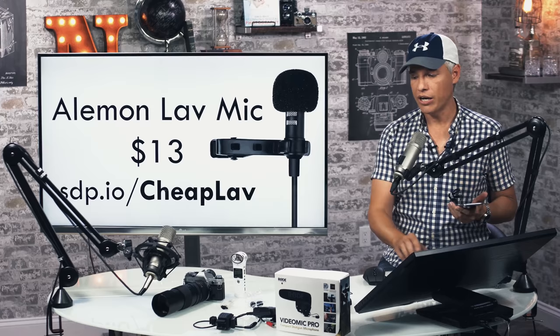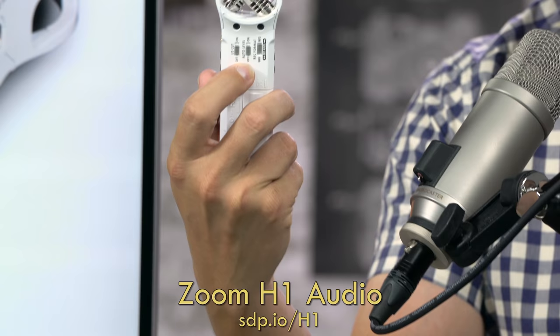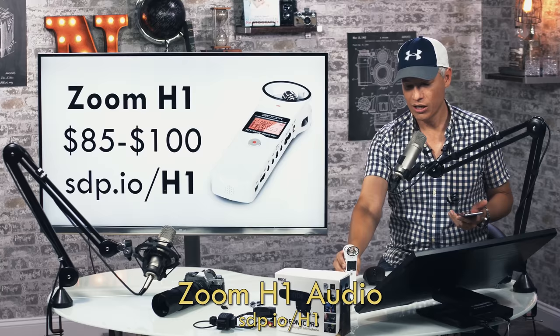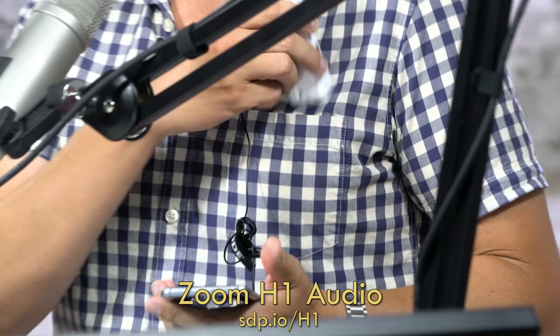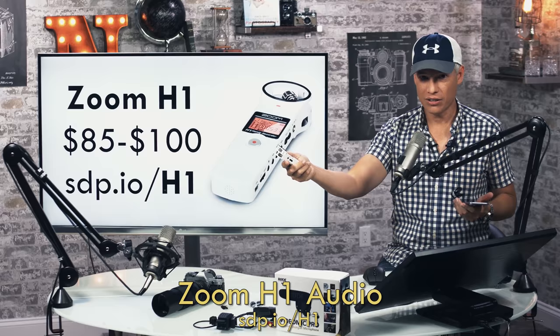Another option is the Zoom H1, which is about $100 and does a great job. It's actually been recording this whole time. It has physical switches on the back that make it very easy to fire up, and pretty fantastic little mics on top that record ambient sound. If you're having a conversation between three people, you can just start it recording and put it in the middle of the table — it'll do a pretty good job without someone having to man it. At a conference you can hold it up to people's mouths and pass it around like a real microphone. $100, records to a micro SD card.